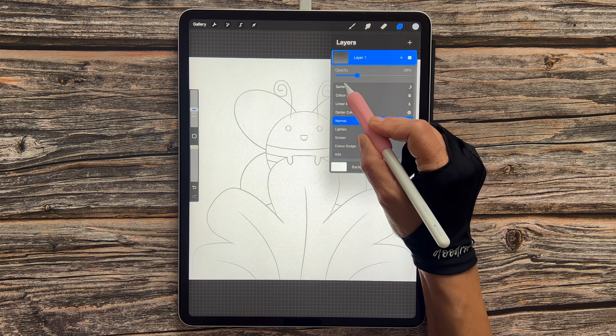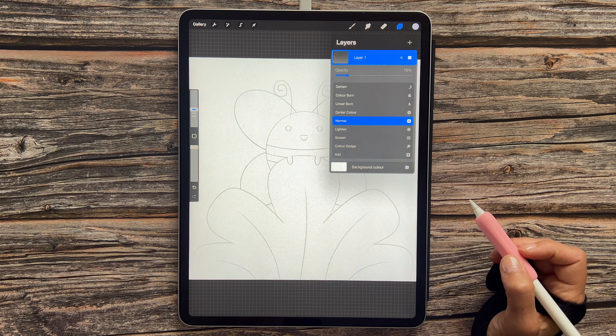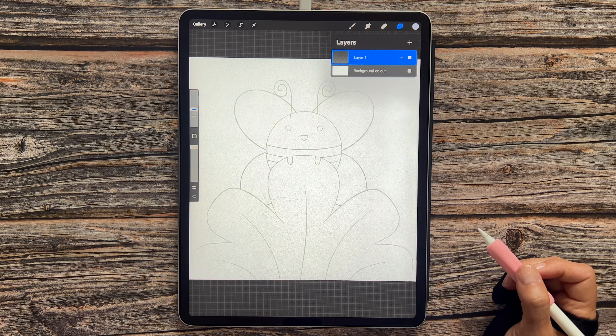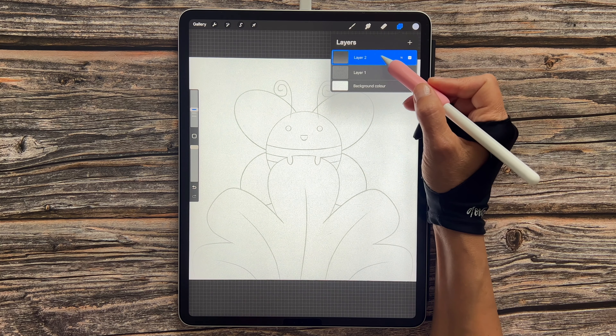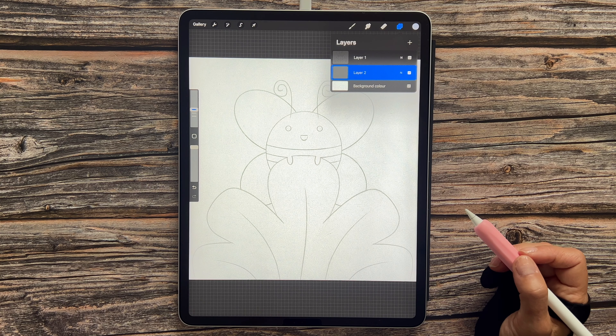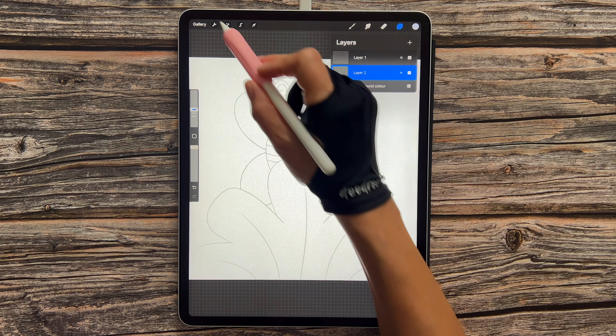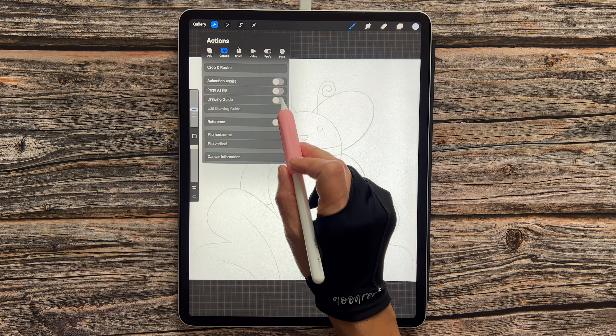Once we've created our canvas, the first thing we're going to do is change the color of our background. Let's head over to our layers menu by tapping on the two squares. We're going to select background color, then select the first color in the first row, and then tap on the two squares to come out of that menu.